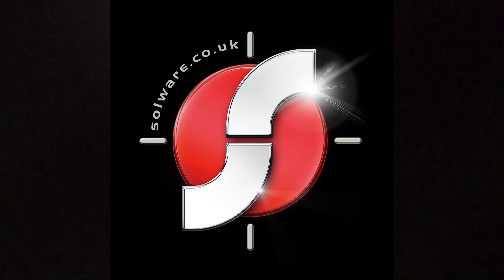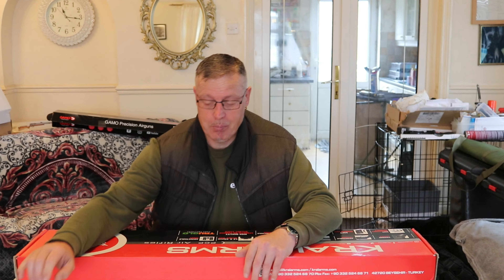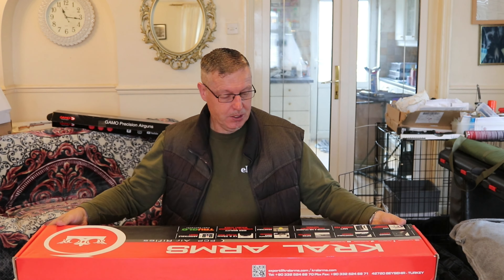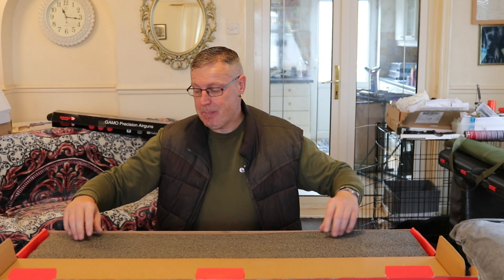All the guns you'll be seeing today are available on Solware.co.uk, based in Tamworth. Hello there ladies and gentlemen, you join us today and we're doing another one of our unboxing videos. As you can probably see today, it's a Kral, and it's the Kral Puncher Maxi.